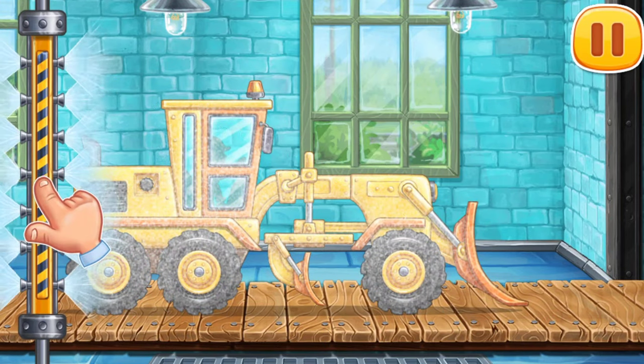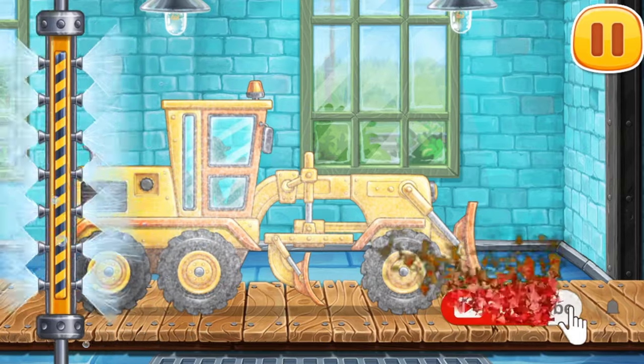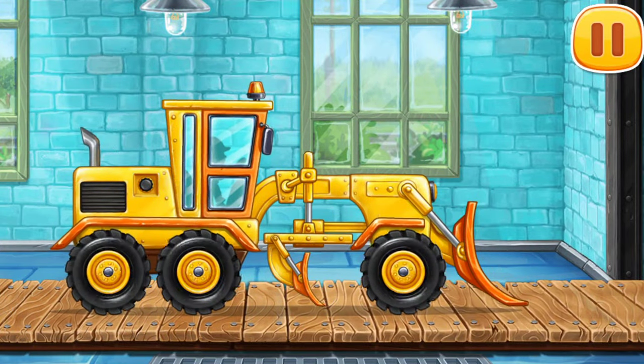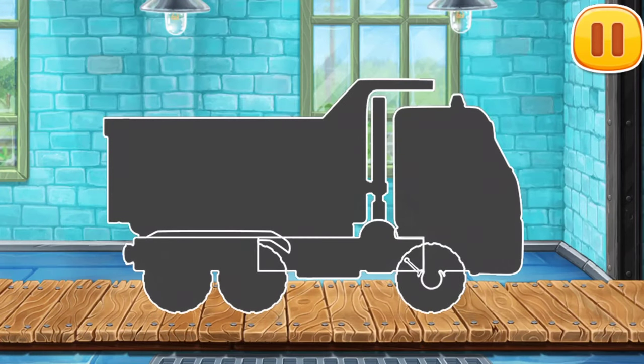Now let's wash off the rest of the foam. We need to assemble the dump truck.